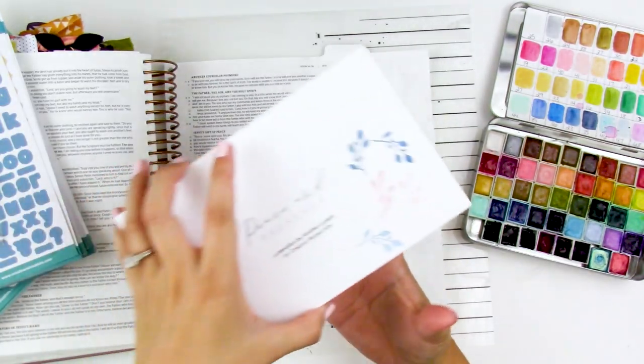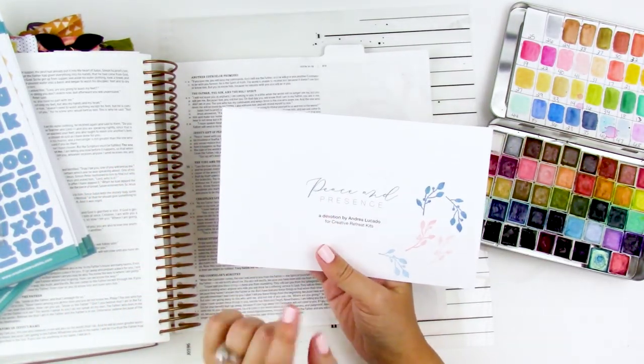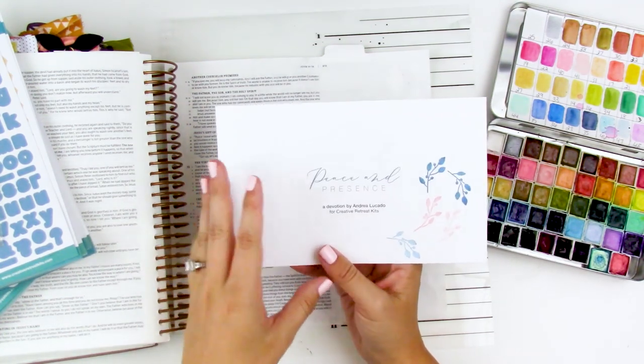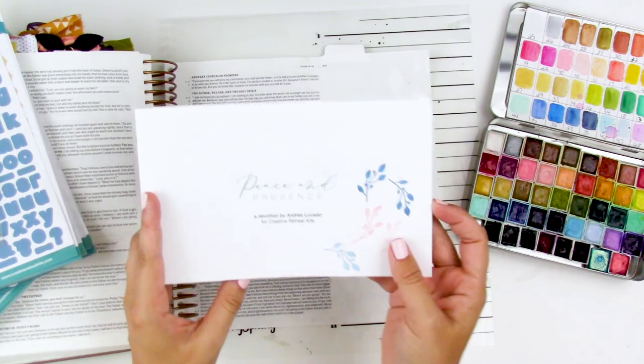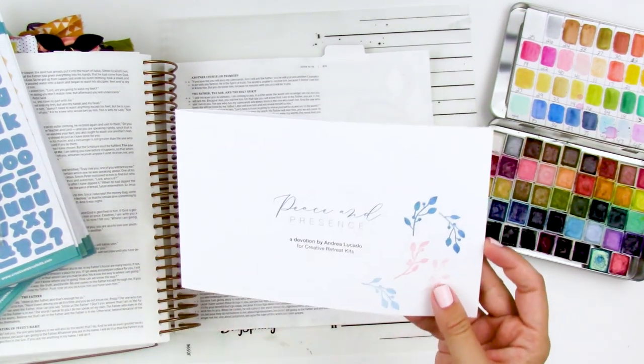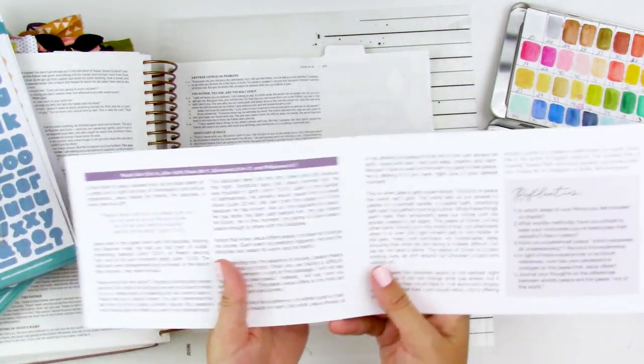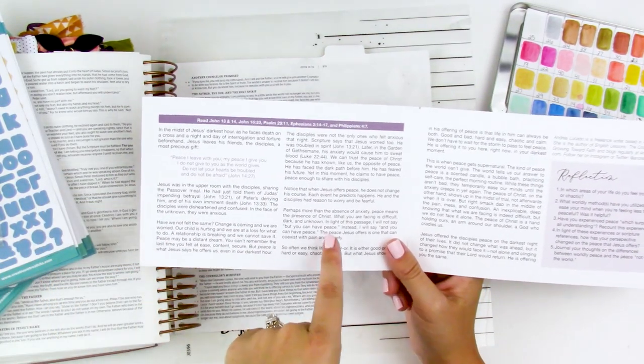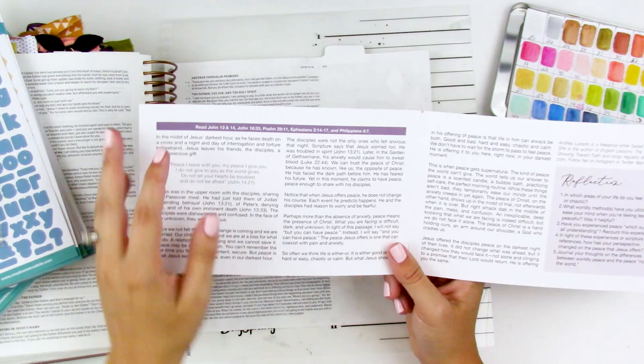Hello everyone, it's Lindsay and today I'm bringing you another process video using the Peace and Presence Faith Art Box. This is the September kit from Creative Retreat Kits and the devotional was written by Andrea Lucado. I do have a memory decks process video that I did for this kit, so I'll link that down below for you guys so you can check that out.